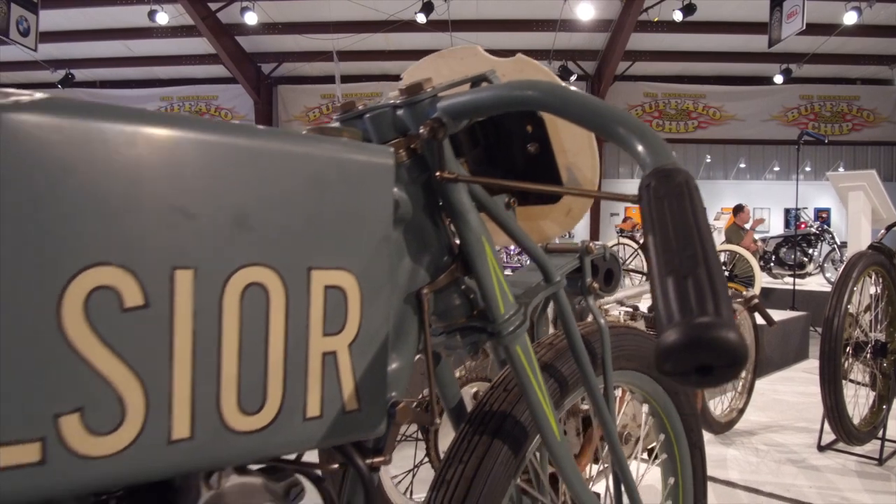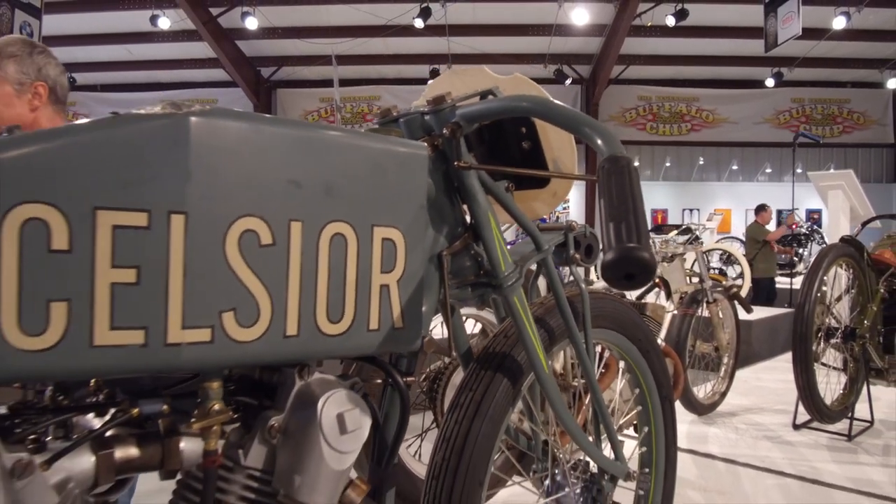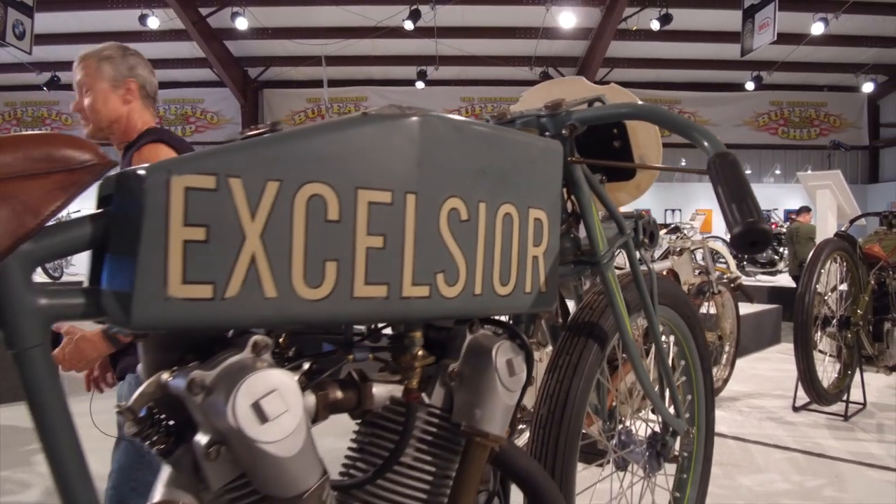There's a lot involved. The lubrication system ended up being the hardest part to figure out, because most bikes at some speed have total loss, but this one has a recirculating oil system. So the oil goes into the motor and gets pumped back to the tank.